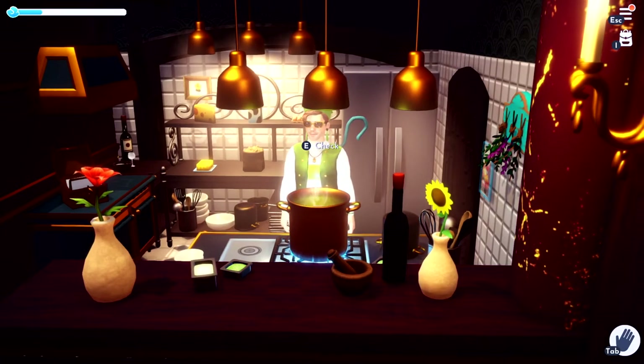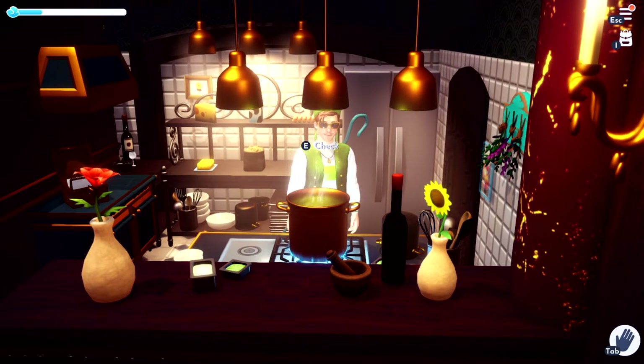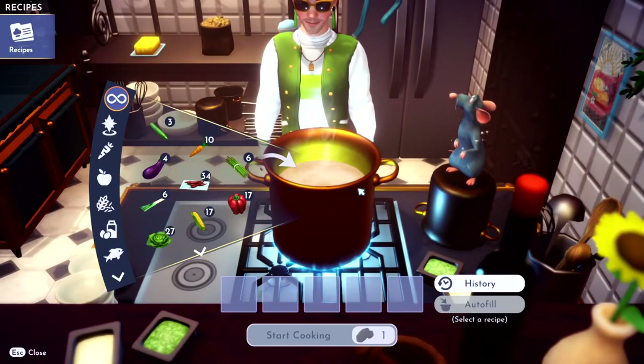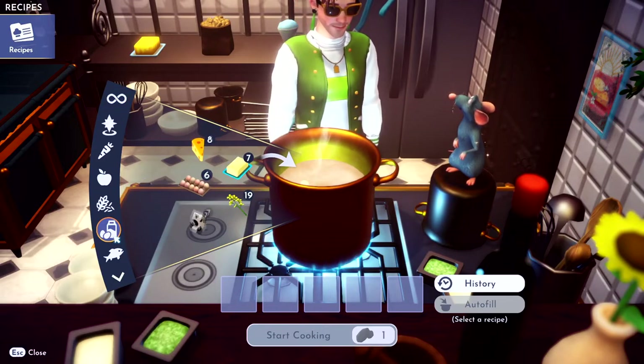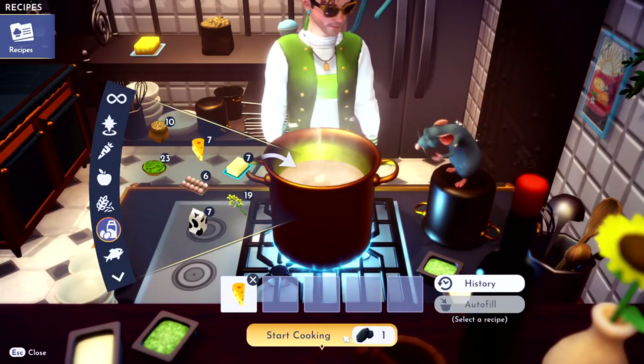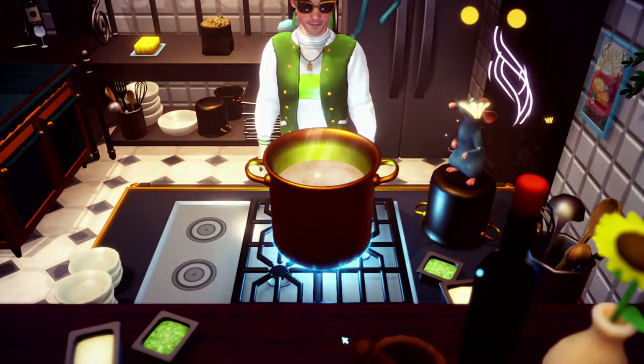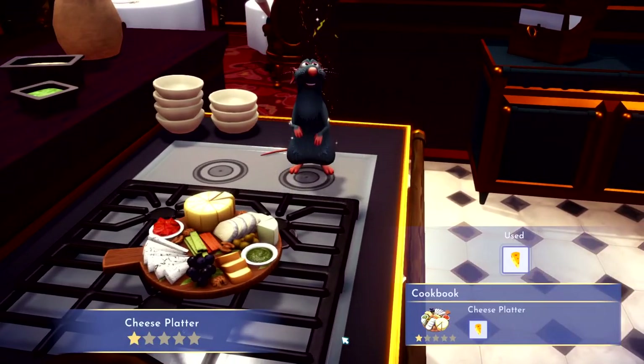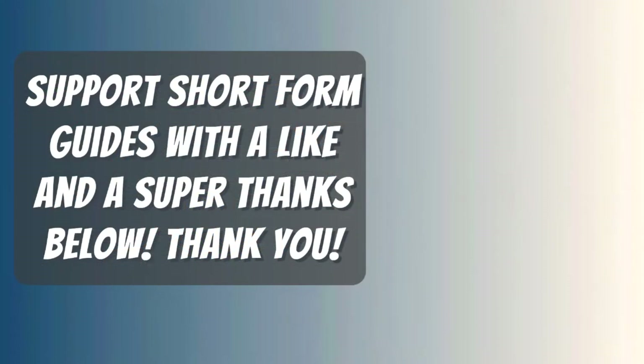Hello dreamers, I'm going to show you how to make a cheese platter. If this video helps you, please like it. Cheese platter is super complicated, so make sure you listen carefully. You go ahead and just grab some cheese, and then you start cooking, and that's it — bing bang boom, you got yourself a cheese platter. If this video helped you, please like it. Thanks for watching.